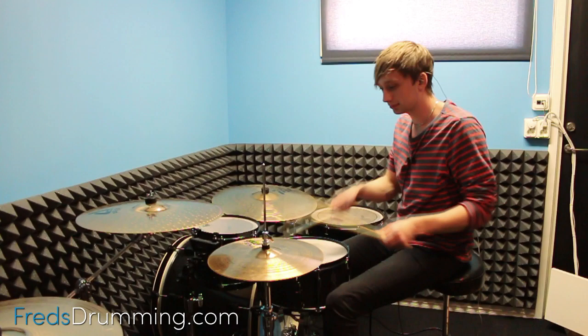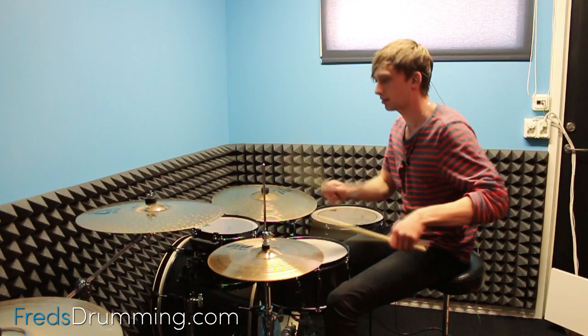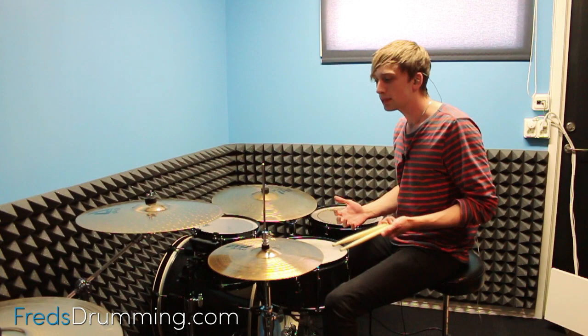So now let's check it out. A totally different sound, and this is the sound that I really love — it sounds just a little bit darker, and I really love this character of the hi-hat upside down.